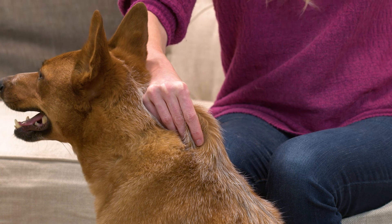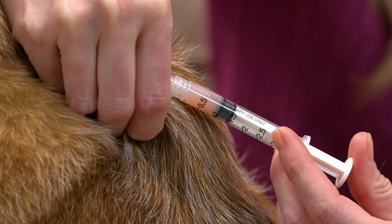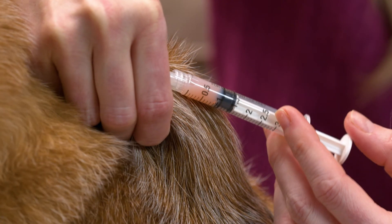Gently grasp and elevate a fold of loose skin and insert the needle just under the skin. Pull back the plunger slightly to make sure you don't draw up any blood. If you do, it indicates you're in a blood vessel and you need to remove and reposition the needle.